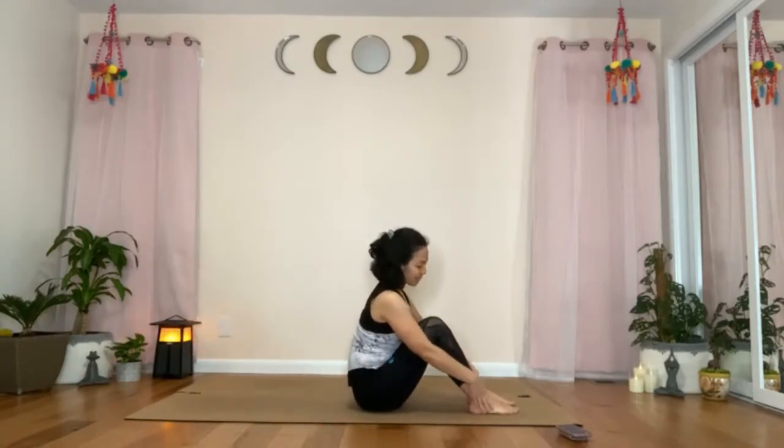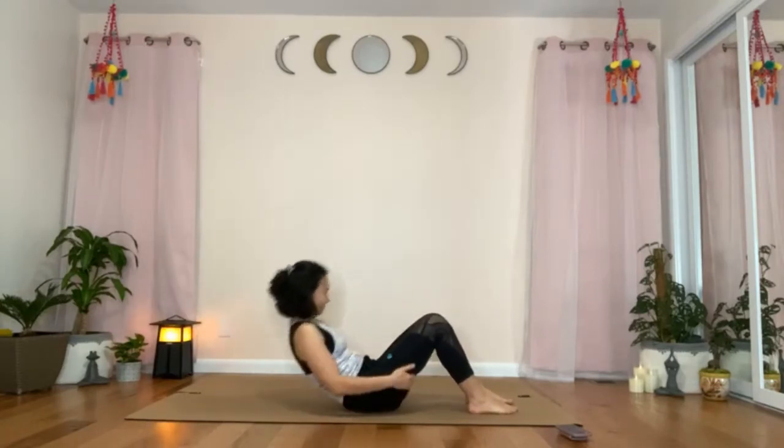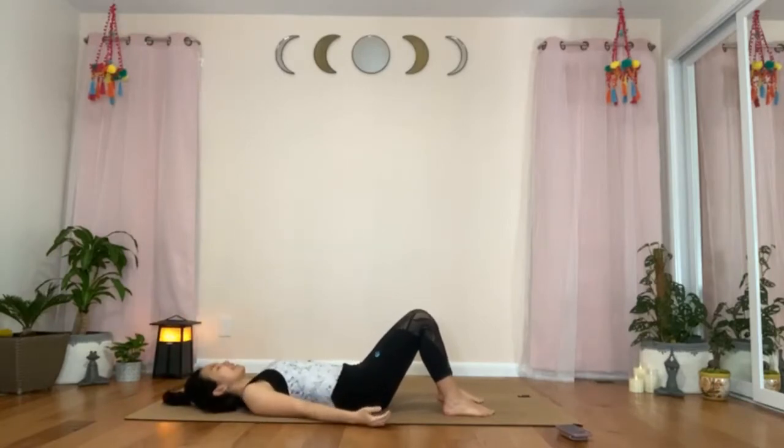Let's start off by moving into the first pose of Ardha Shavasana or Half Shavasana. We'll be laying down on our back with the knees bent and pressing the feet flat on the mat. Relax your shoulders, arms by your side with the palms facing up. Maintain a little bit of distance between your arm and the side of your body. Bring the chin down slightly closer to your chest to elongate the back of your neck. Once you are settled down in your pose, close your eyes and just breathe your relaxed natural breathing in and out through your nose.